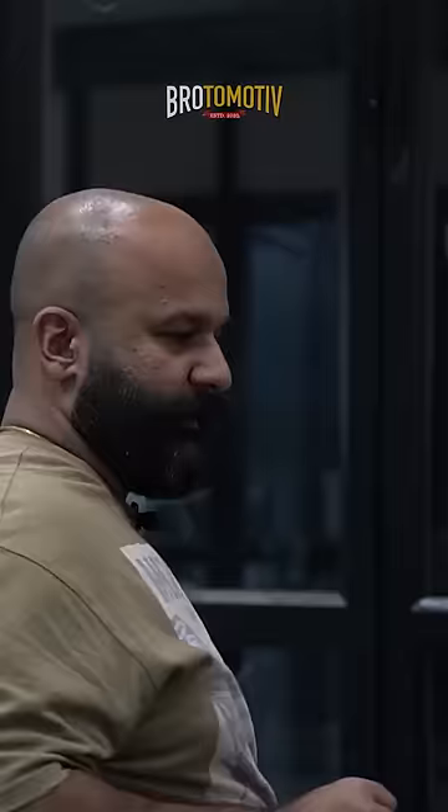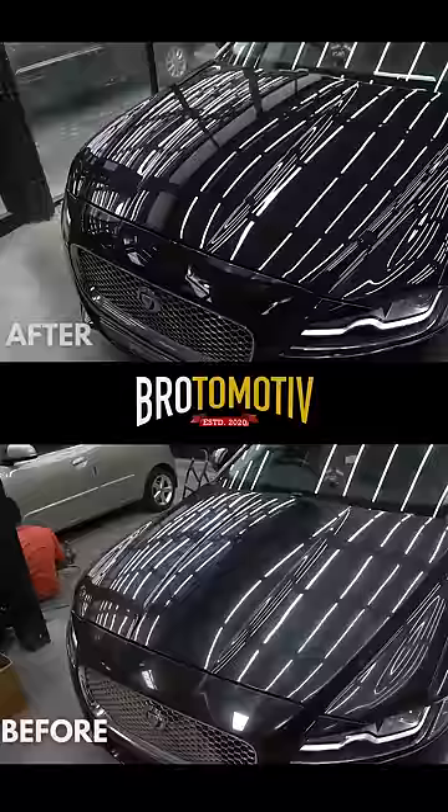Many people think that detailing is a relatively new concept, but I want to tell you today that detailing is a much older concept than cars. We can make a new way of detailing through any old car.